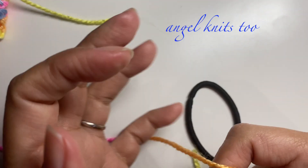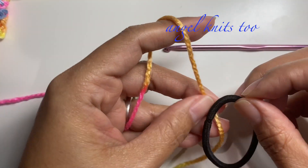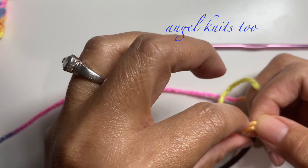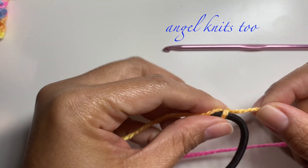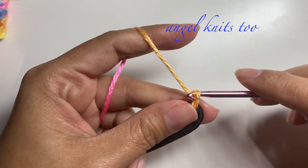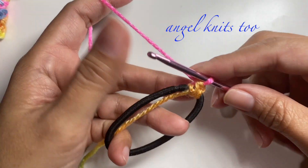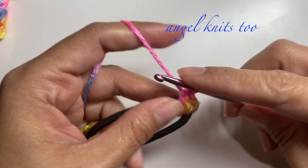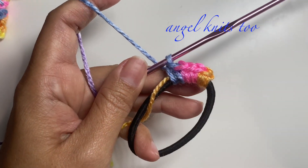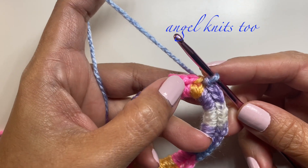We're going to use the same crochet hook, my 3.5 millimeter. Make a simple knot, grab your yarn, and make your single crochet the same way we started with the other scrunchie — a single crochet around our elastic. Now we are done with the single crochet around our elastic and we made a slip stitch.